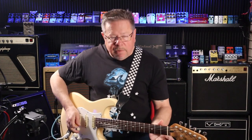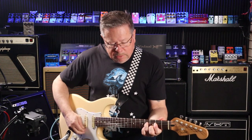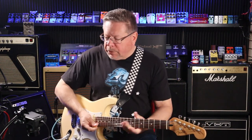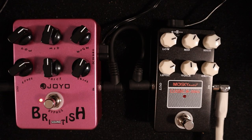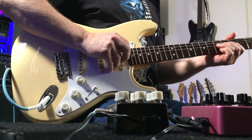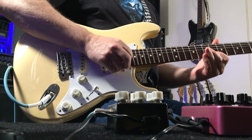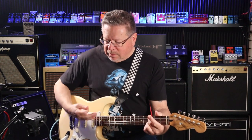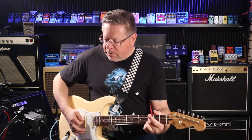I've already said that I like the sound of this Joyo British. That's sort of the way I would run it - it's a little bit dirty but you can still get some cleanish tone back off the volume on your guitar.